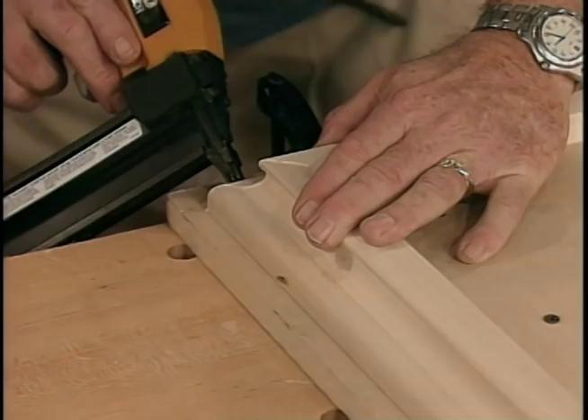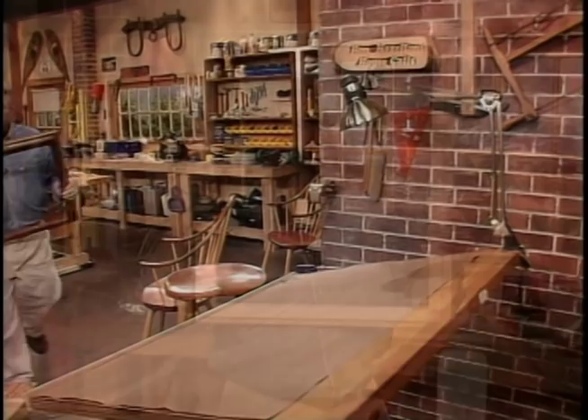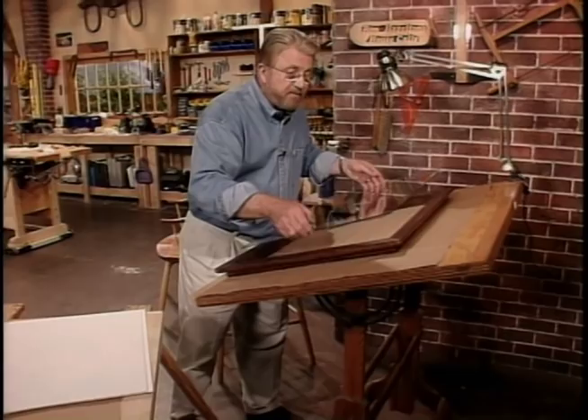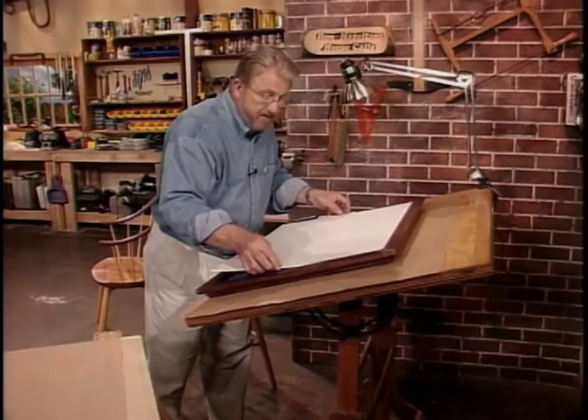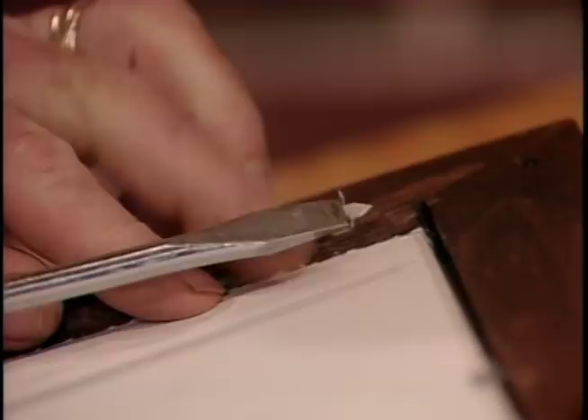Folks, we have got a frame — pretty as a picture! I've put some stain and a couple of coats of varnish on this, and I'd say it's time to make this picture perfect. We're going to take a piece of glass and drop it right into that rabbet that we cut earlier. Here's our photograph — put a mat around the outside edge of that and drop it right on top of the glass. We'll hold the photo, mat, and glass into the rabbet with glazier's points, used by glass installers to hold window panes in place. To protect the back and keep dust out, we'll attach a sheet of brown craft paper with masking tape.